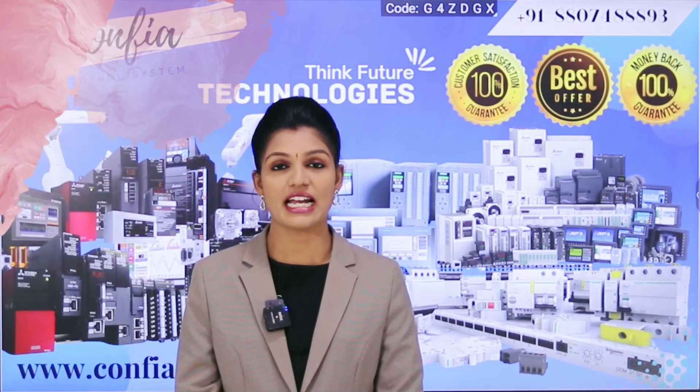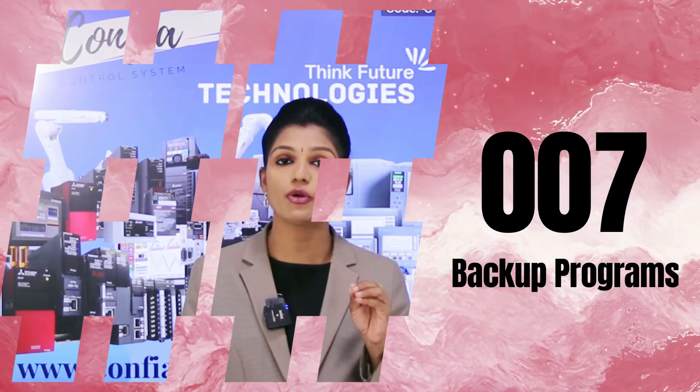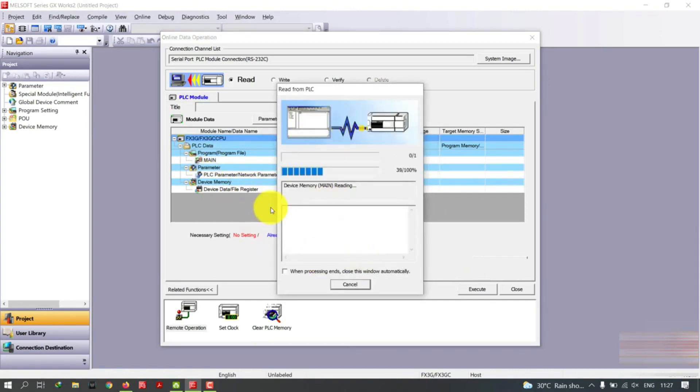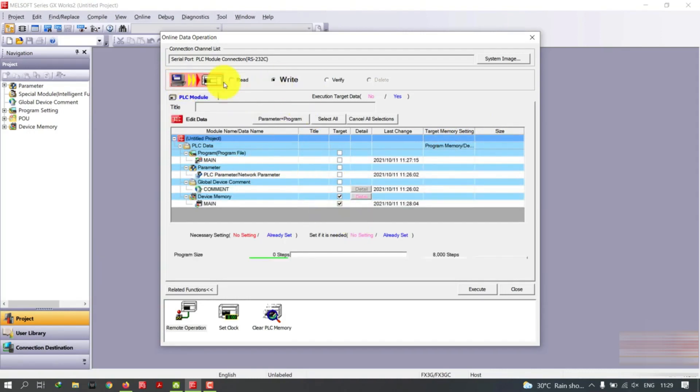The seventh tip is backing up programs. Periodically back up all the programs and configurations in the PLC panel box. Doing this will help you restore the system in case of a failure, error, during maintenance work, or when upgrading your system.